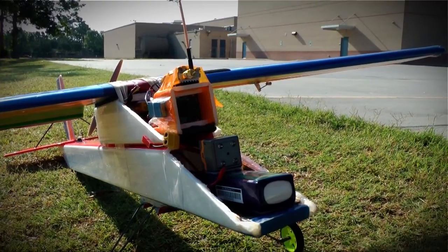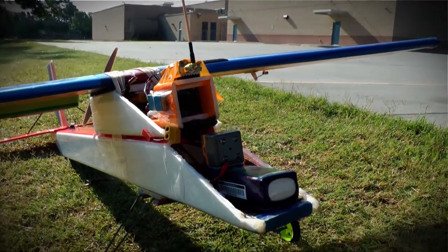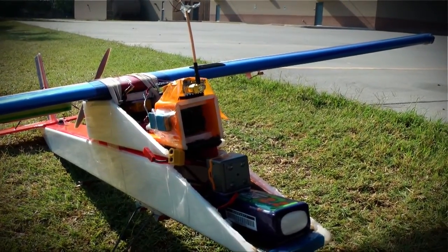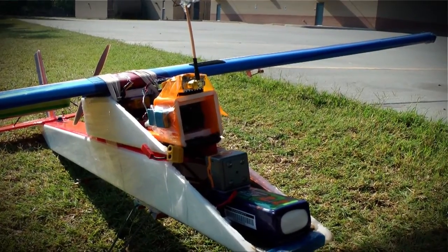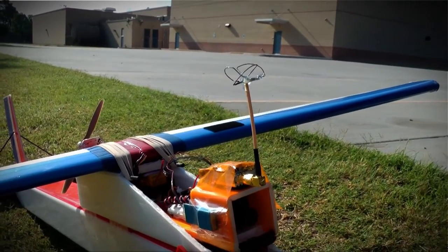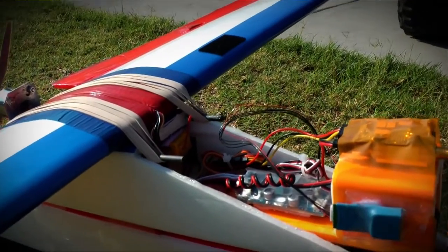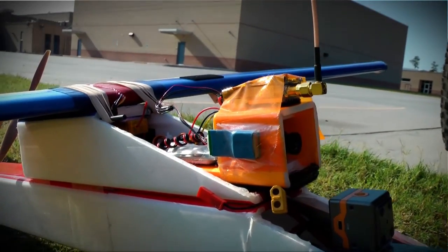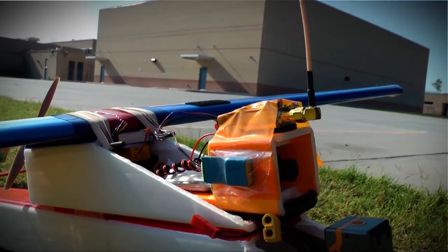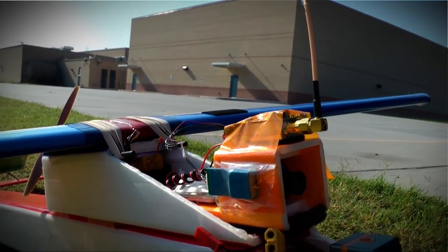We've got the Axon outfitted for FPV today. We're going to be giving this a shot. We've got our 2200 milliamp driving the motor, and a little smaller battery back there driving the FPV gear. We've got our camera and transmitter and everything mounted on top, along with the OSD module behind it. The GPS is on the side — not optimal, but from testing I found it was sufficient to get a signal. I like that better than having it on the wing because in a crash it would separate, and I'm worried about that little wire breaking.